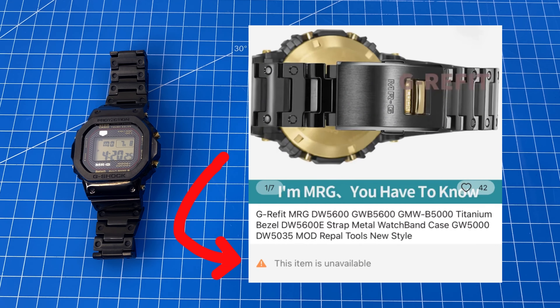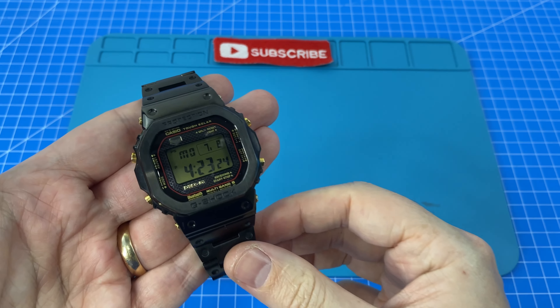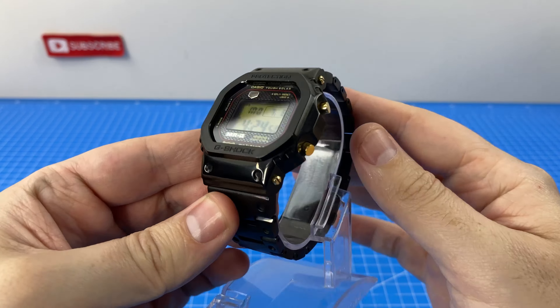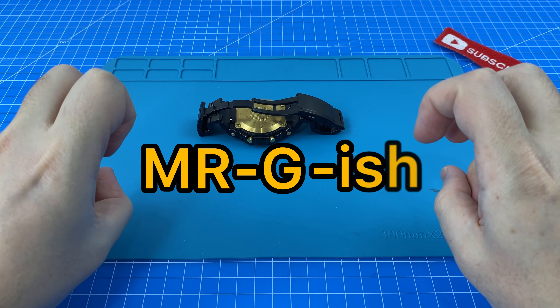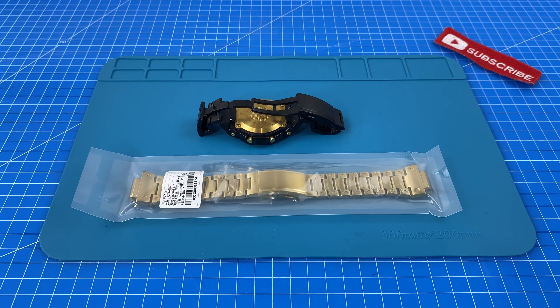Even the replica straps on AliExpress cost $507 and are completely out of stock. In my original Mr. G parts unboxing video I explained why I went with this standard black strap and bezel to save over $400. But now that I've actually built this bad boy I really want this thing to look as close to the original as possible. So to make this strap just a little bit more Mr. G-ish without breaking the bank, I purchased this identical golden strap for just $29 off AliExpress.